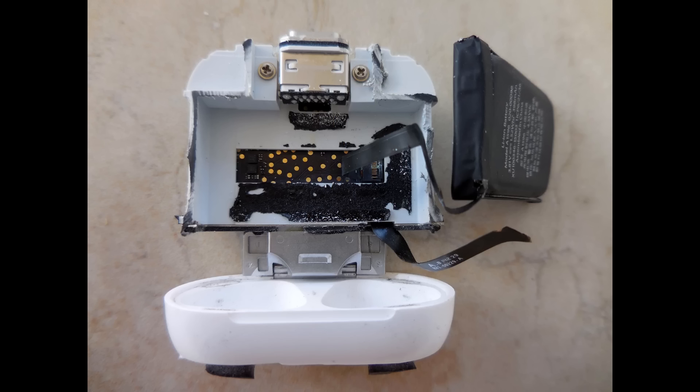And that's it guys, I hope you enjoyed this Apple AirPod charging case teardown. If you did, be sure to rate thumbs up, subscribe, and look over my extensive video playlist for other videos of interest to you. Thank you very much for watching.